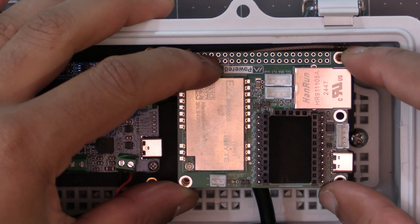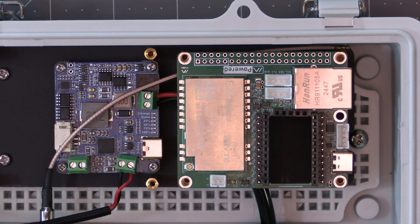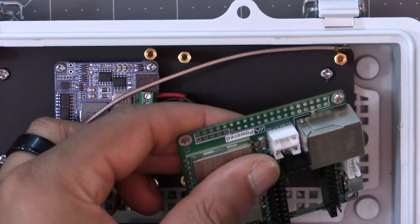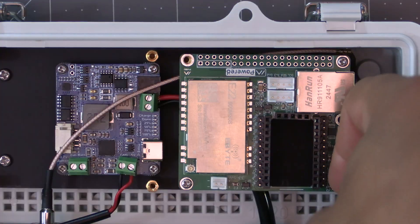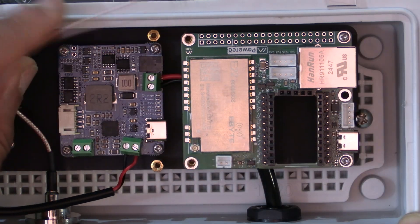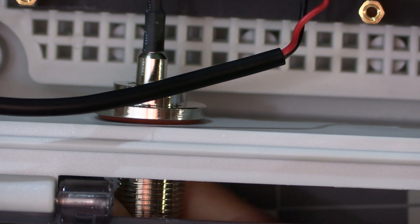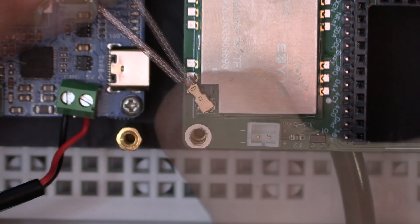Put the Femto Fox into position by lining the holes up with the four standoffs, making sure the Ethernet port and USB-C port are facing to the right. The hole near the Ethernet port is a bit tight and hard to reach, so do that one first — grab one of the small screws, put it through the hole, hold it with the screwdriver, line everything up, and screw it in. Then grab the other screw and secure the position below. Now connect the antenna connector cable to the antenna connector on the radio of the Femto Fox.